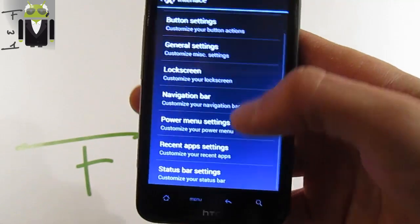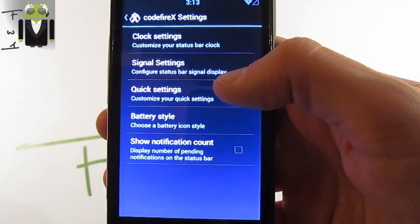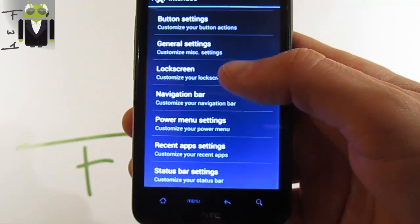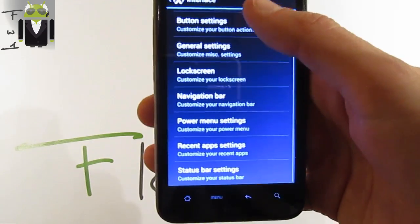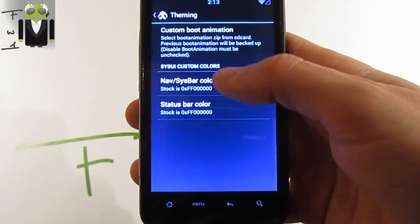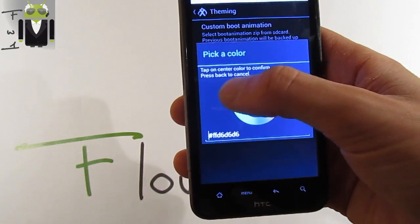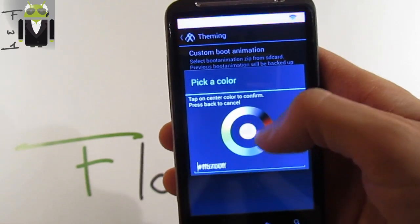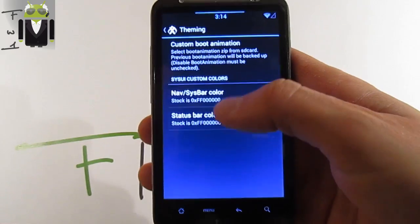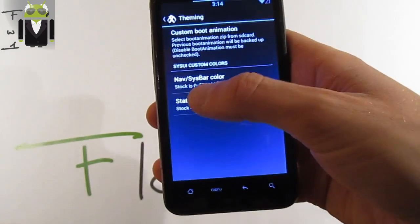We can also change the status bar color in settings. On system settings you can switch the notification color just by this way, as you can see. You can also switch the nav bar color — this is the system bar color setting.